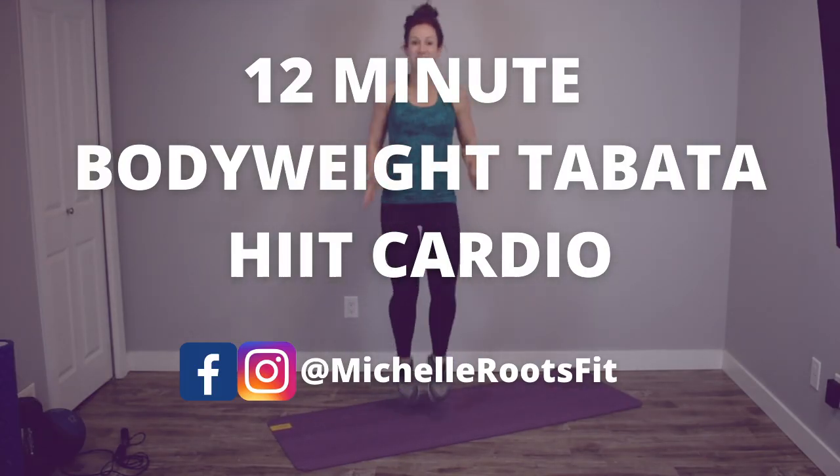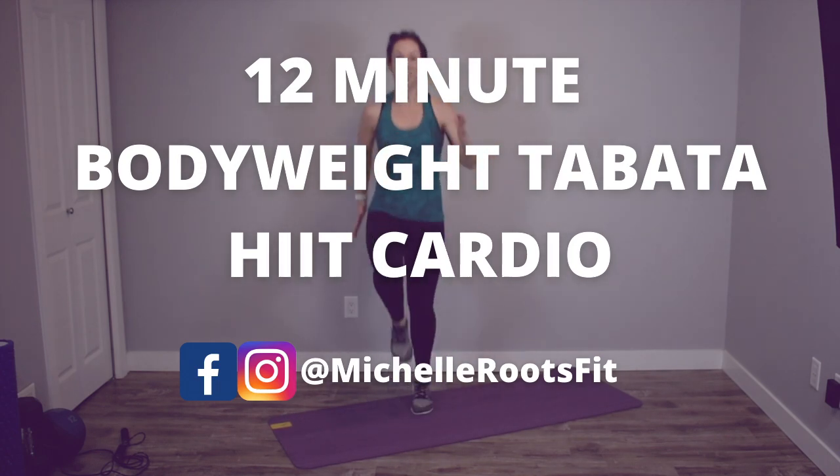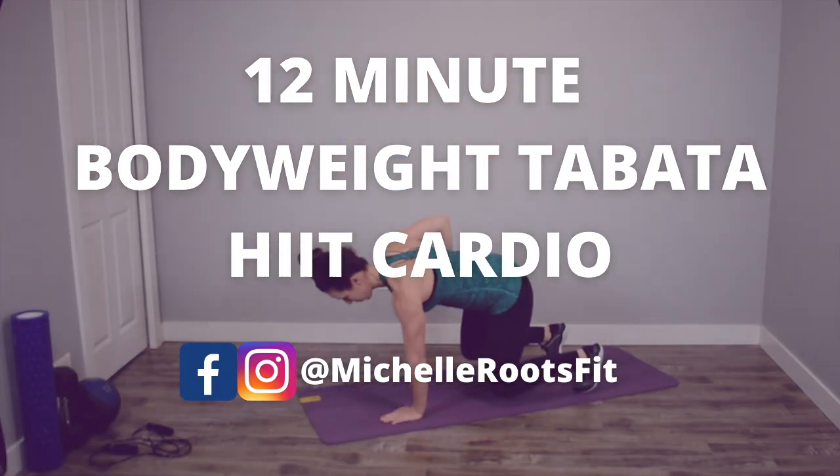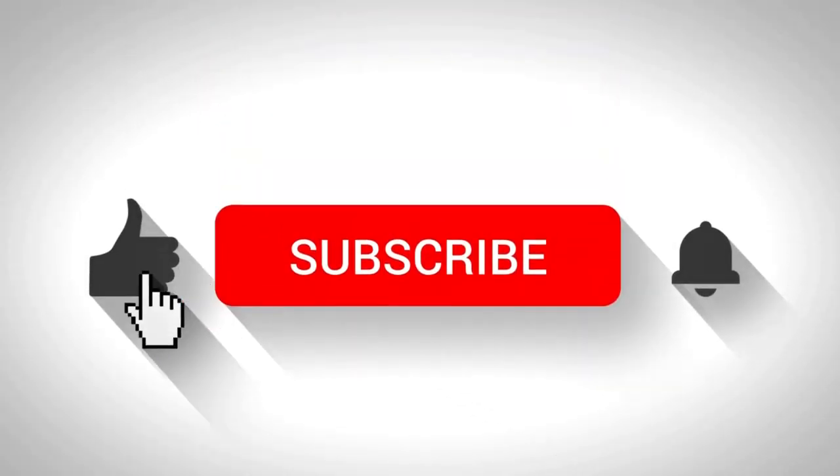Hey, welcome back to my channel. Today I'm bringing you a 12-minute Tabata HIIT workout that is all body weight, no equipment needed, and you are going to burn fat and get in a great cardio workout in just 12 minutes.